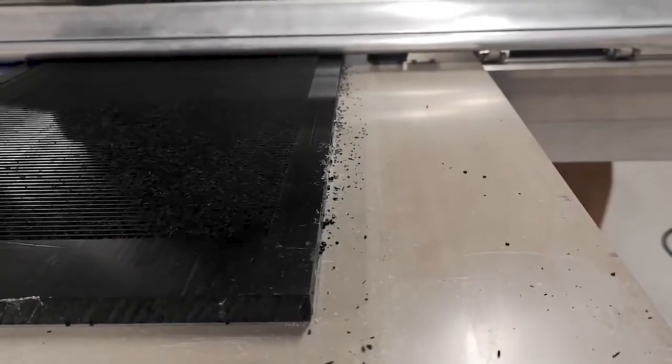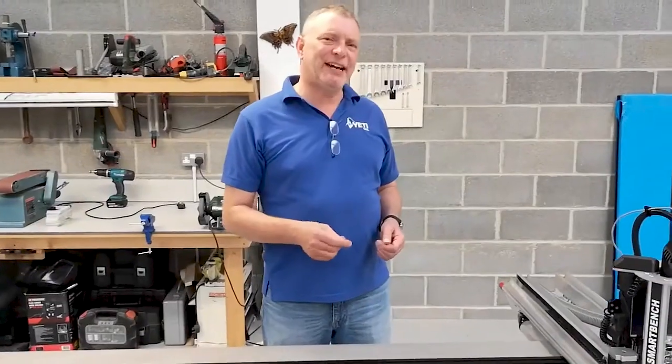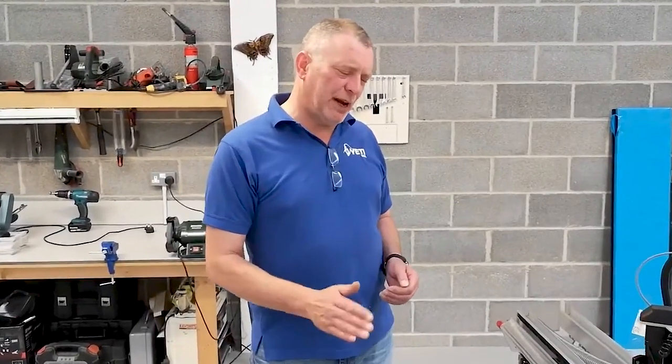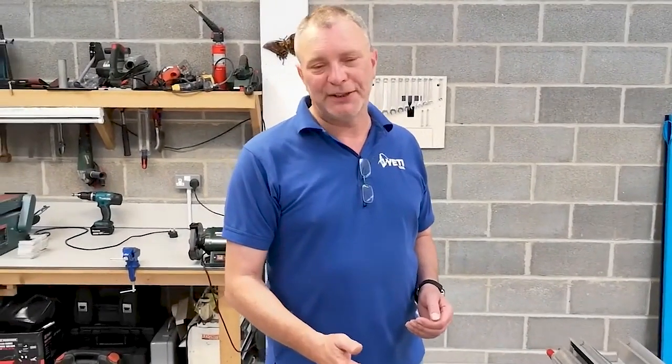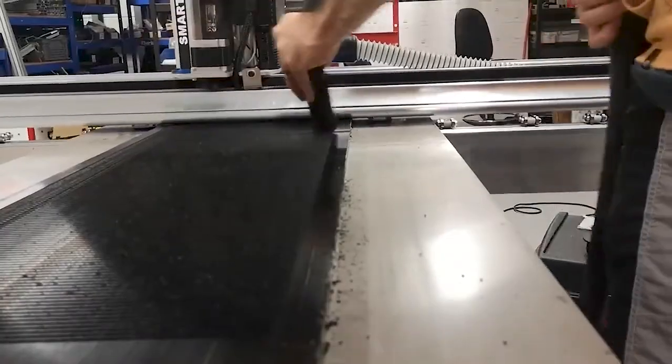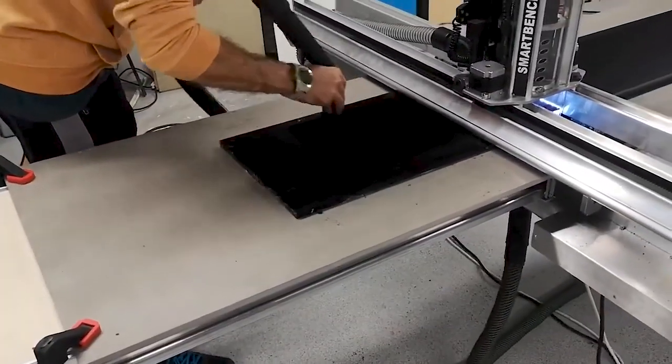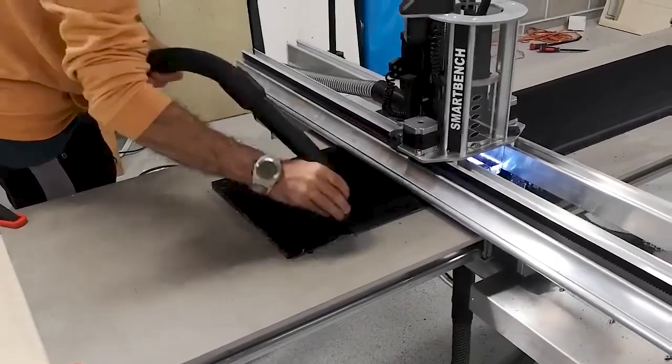So as you can see while this is cutting, plastic's actually quite static when you cut it and it absolutely sticks everywhere and anywhere. So while the extraction works very hard to clear this, with certain plastics — actually quite a few plastics — you need to just keep a little eye on it and clear out any excess debris that the extraction hasn't managed to pick up.